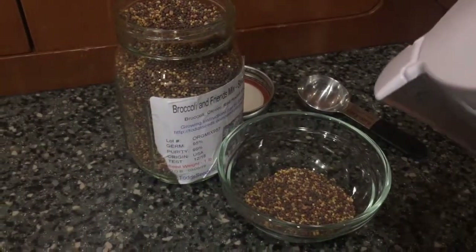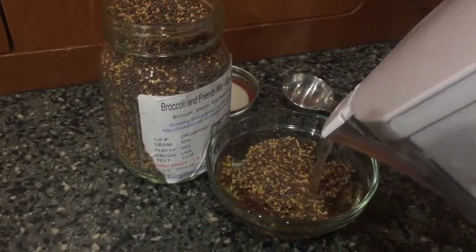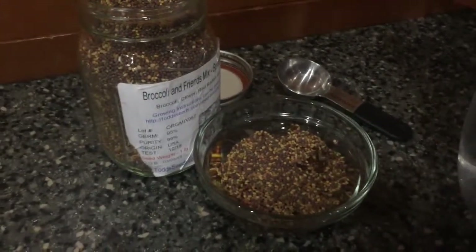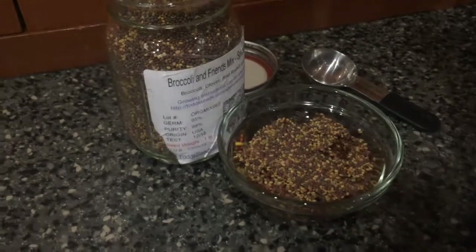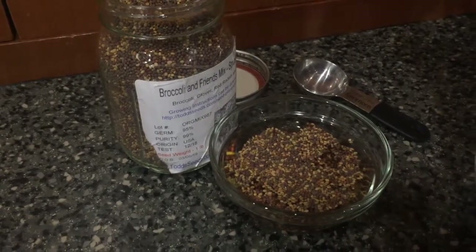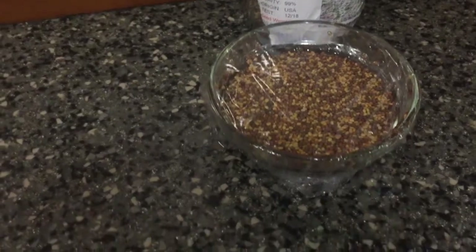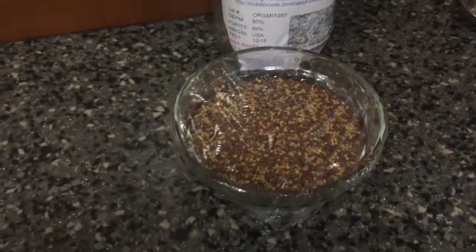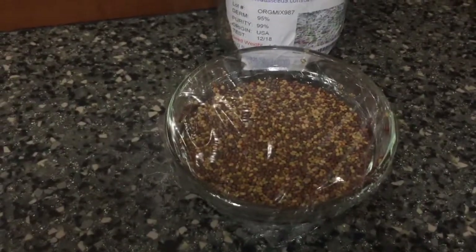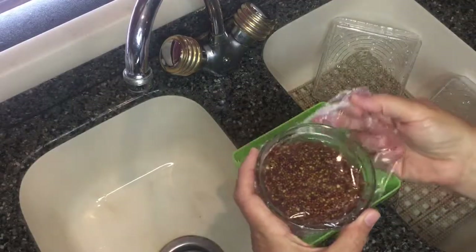I'm going to pour some water over the seeds — these are just going to soak overnight. I'll put a piece of plastic wrap over the top to keep anything from getting in there, and let them soak overnight. No need to refrigerate, just leave them right on the counter, and we will drain them tomorrow morning.